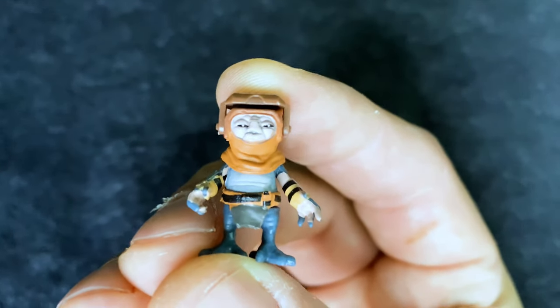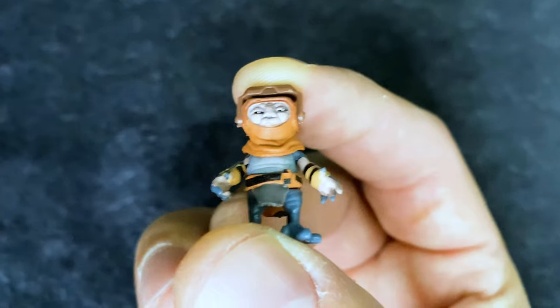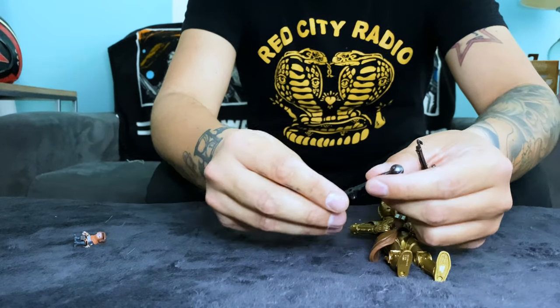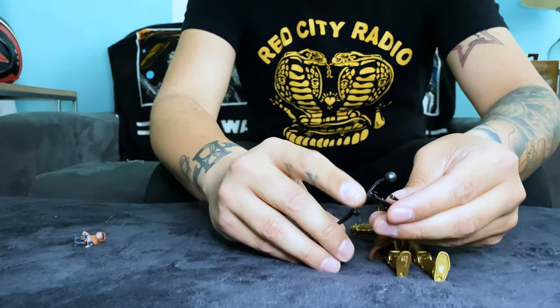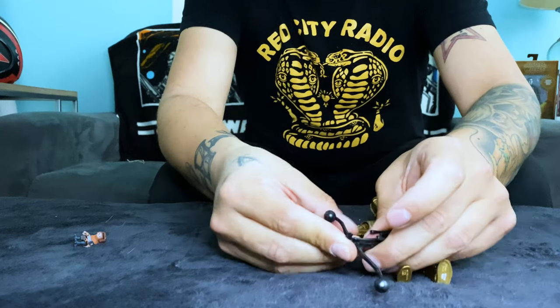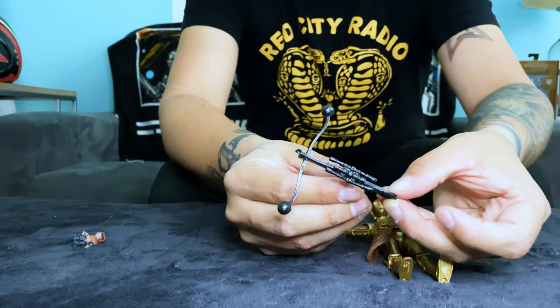This thing is so cool, definitely something you're going to want to add to your collection. And here is the crossbow blaster — there's a little hole here and it just clips onto the front part. There's a specific way it goes on, but basically it just clips right on there, and there you have it.